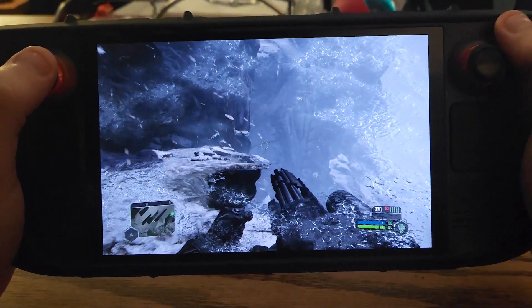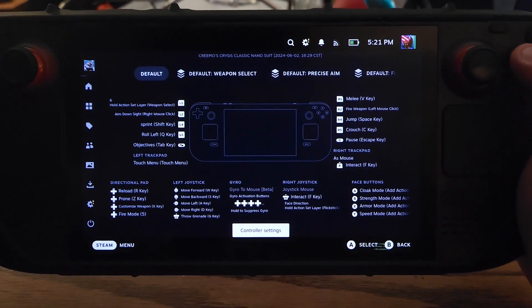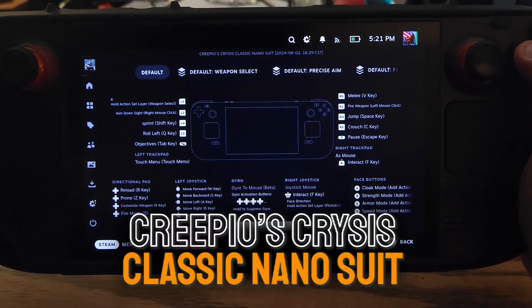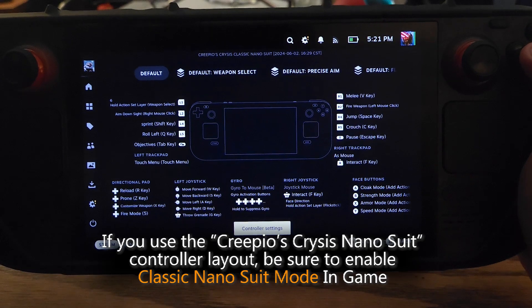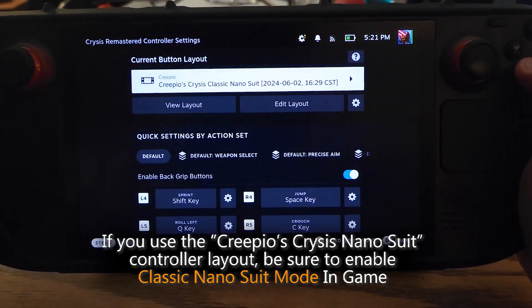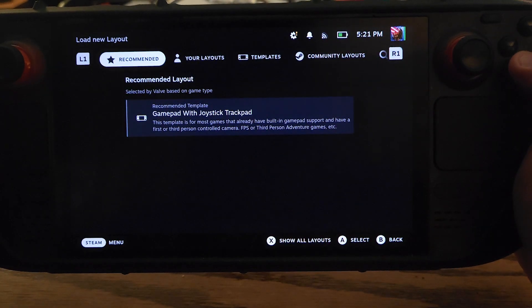In order to set this up, I'm going to pause the game and go to the Steam menu. My controller layout is called Creepio's Crysis Classic Nanosuit — if you want to try that out, you can search for that in the community layouts. But I'm going to show you how to set this up from scratch. Going down to controller settings and up to Creepio's Crysis Classic Nanosuit, I'm going to choose that.